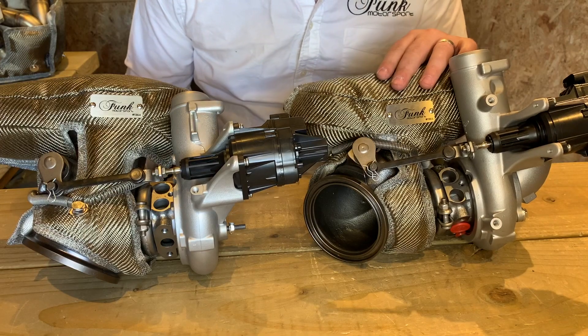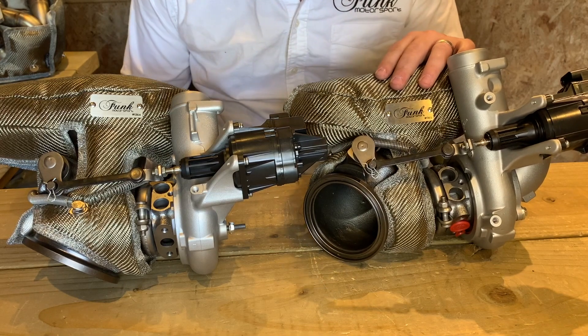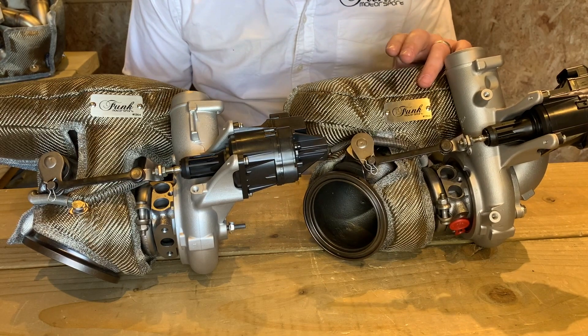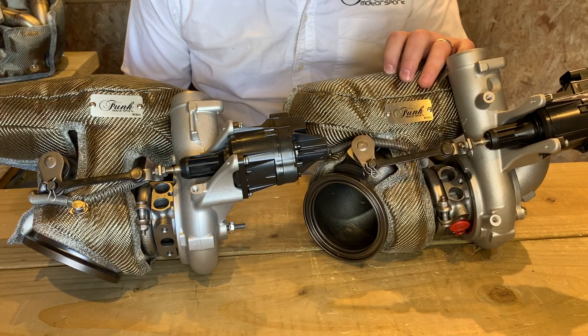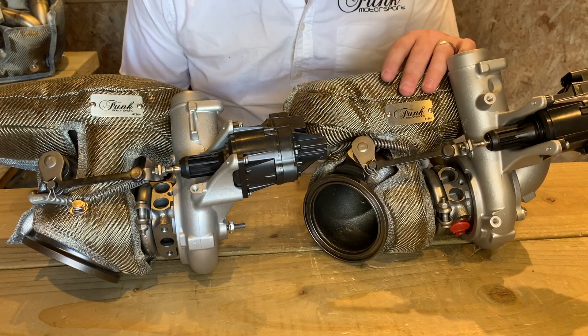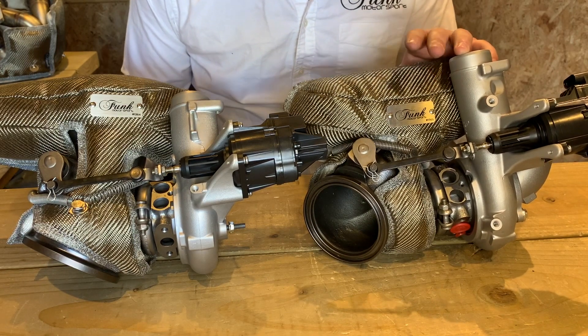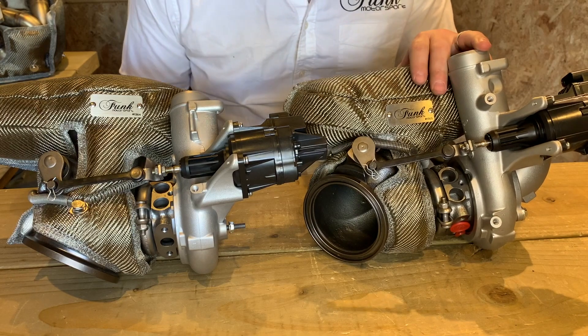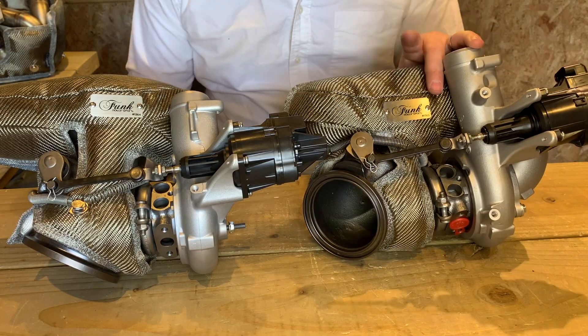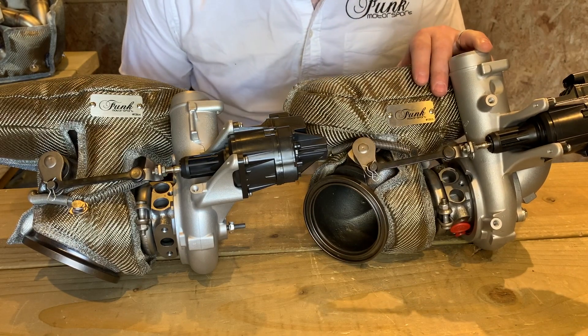So there we have it — we've fitted the BMW M4, M3 and M2 competition pack twin turbo blankets. These cover both the turbos and the manifolds. These typically help to reduce engine bay heat soak, increase reliability of the surrounding components, as well as increase power efficiency. If you want to learn a bit more about the M3 turbo blanket and its construction, hit the link above. Got any other questions? Find us at funkmotorsport.com.